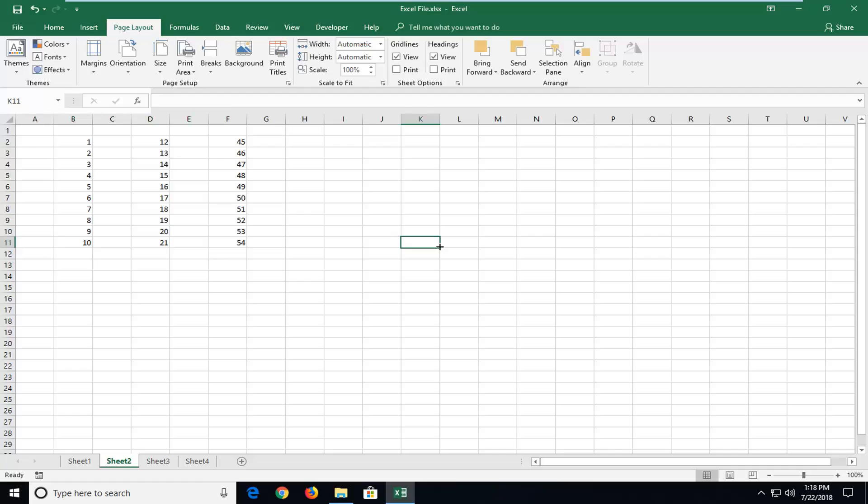Hello everyone, how are you doing? This is MD Tech here with another quick tutorial. In today's tutorial I'm going to show you guys how to make a totaling column formula in Excel. So if you're looking to sum up all the values in different columns, this tutorial will be for you.